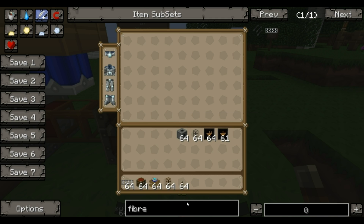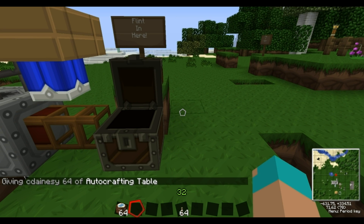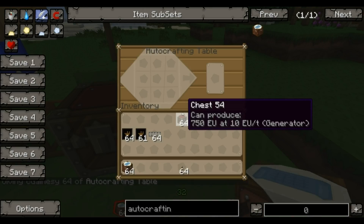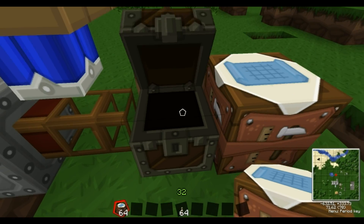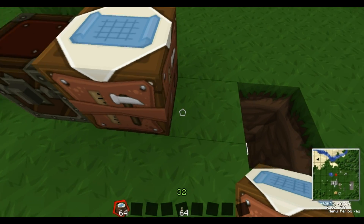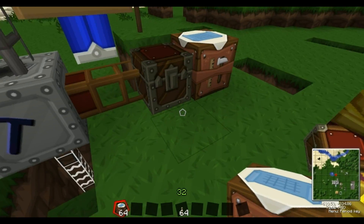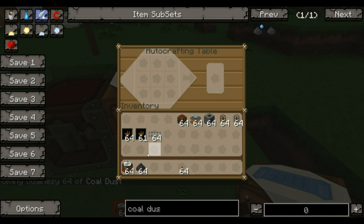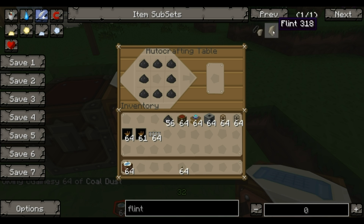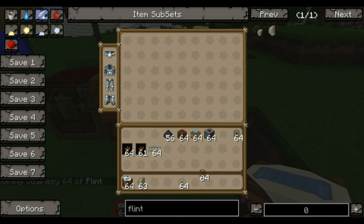Next to this we're going to be putting an auto crafting table. This will make whatever recipe you put in here — it will constantly make it with whatever ingredients you put in an adjacent chest. So you put one here, one here, one here. What we're going to have in there is coal dust and flint in the middle. That makes a coal ball. Now this coal ball then needs to get sucked out.